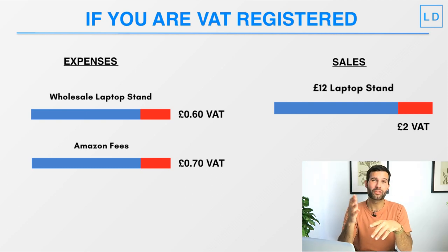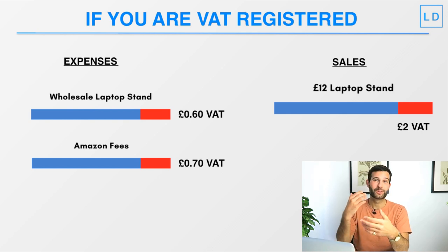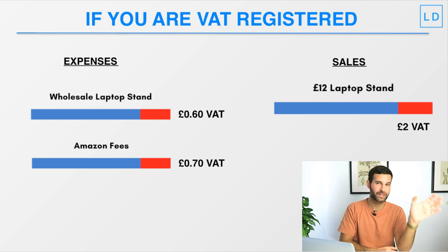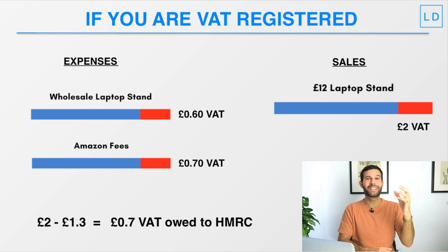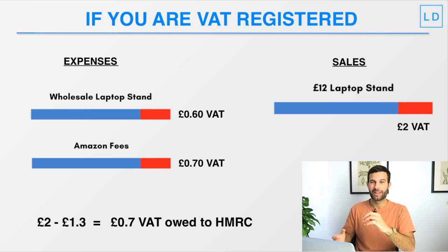We call this VAT returns. Once your business is VAT registered, every quarter you or your accountant will file VAT returns to HMRC. HMRC will say, on a £12 sale you owe us £2. In your VAT return you show that out of that £2 you owe, you've already paid £1.30 in VAT on your expenses, so you only actually owe HMRC 70 pence. Effectively, the VAT spent on business expenses is deductible from the VAT you owe on your sales.